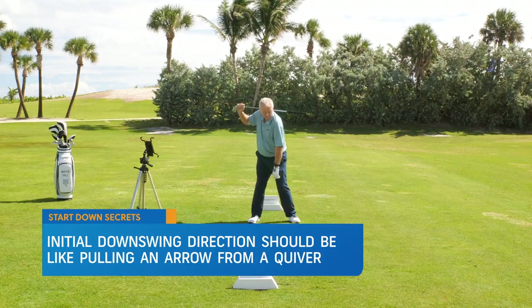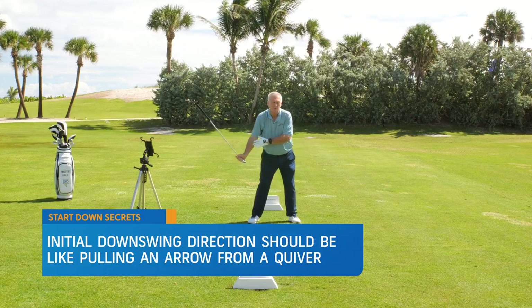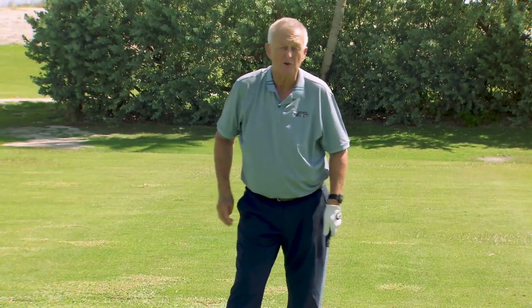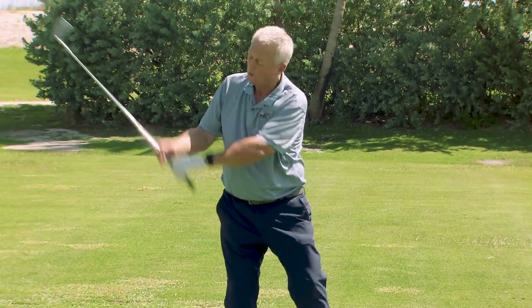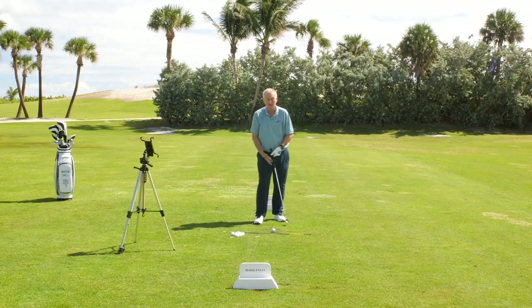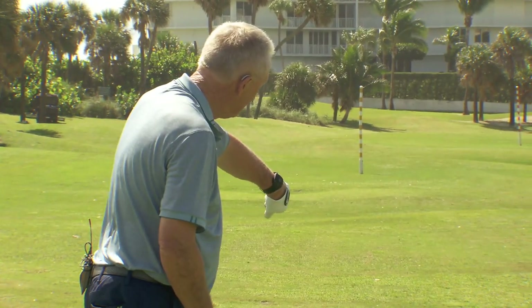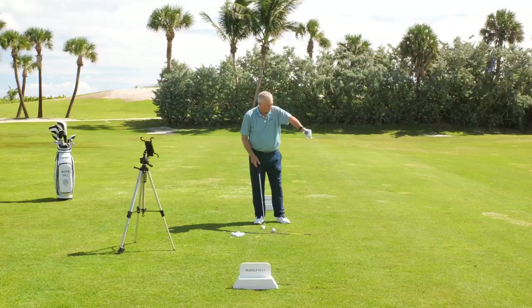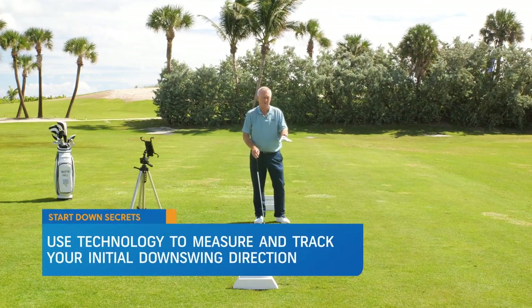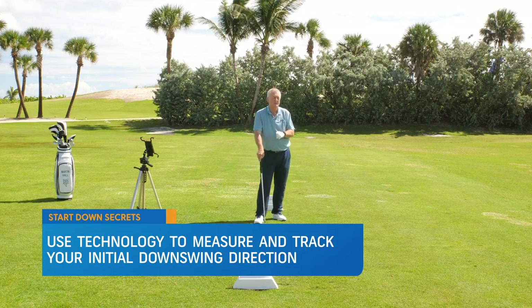As you're taking the arrow out of the quiver, you're actually moving your body as you do that, so your right arm is unfolding. That in and of itself is a great thought to have if you know you're a handle puller on the downswing. Being able to measure it is also great. I've got the D-Wiz sensor on my lead wrist — we've never been able to measure this with such simplicity.